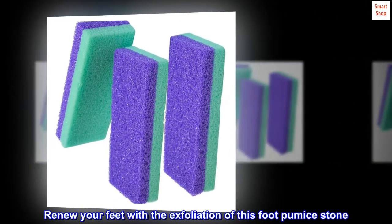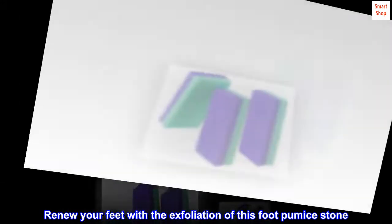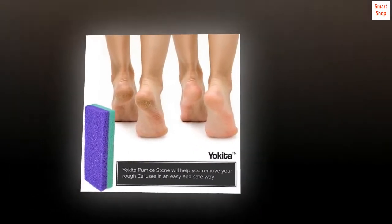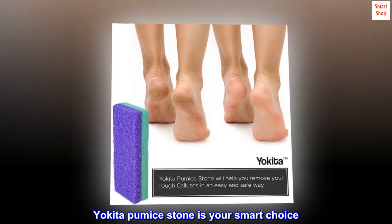Renew your feet with the exfoliation of this foot pumice stone. Secret to beautiful, smooth and silky feet. Yokita pumice stone is your smart choice.